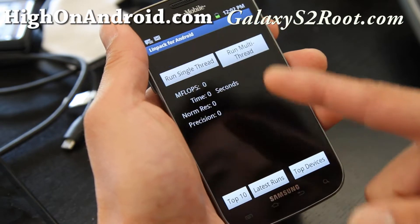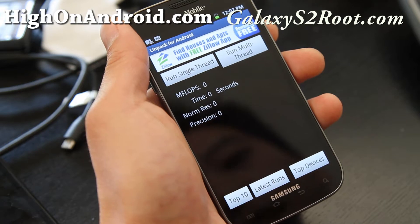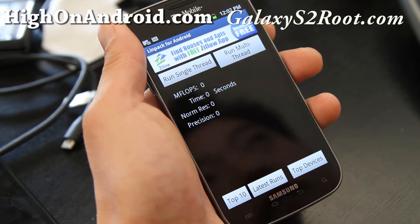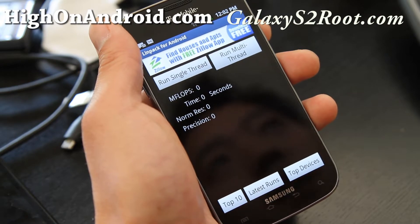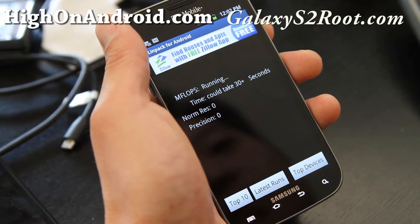So that's kind of slow. On the regular Galaxy S2 International version, the Epic 4G Touch, and the AT&T version, we were getting scores up to 88, so let's see what we get on the T-Mobile.